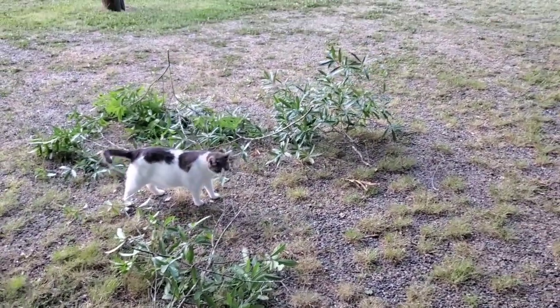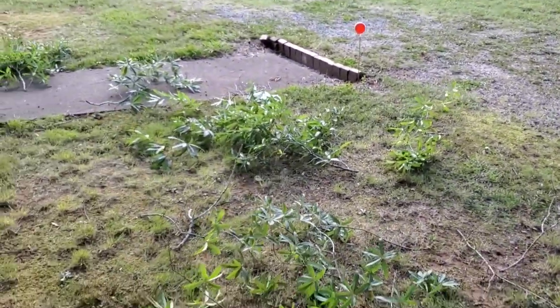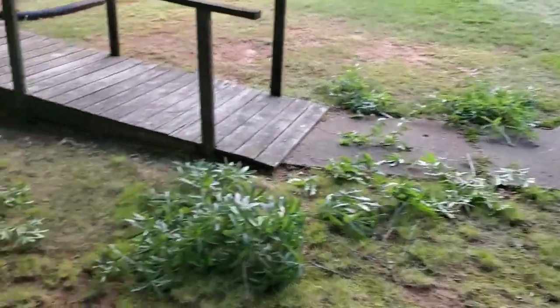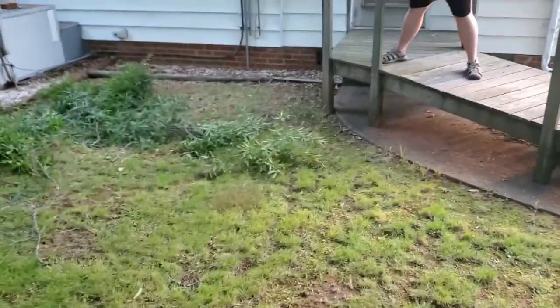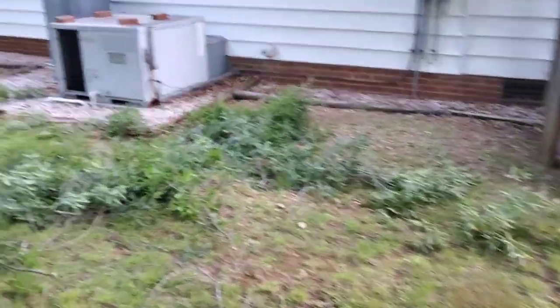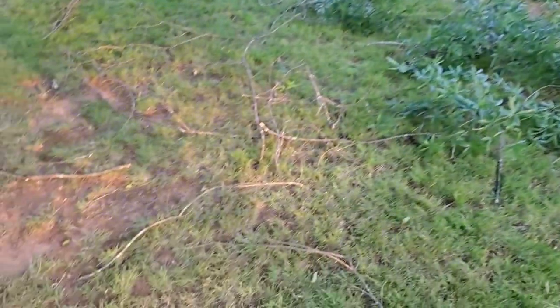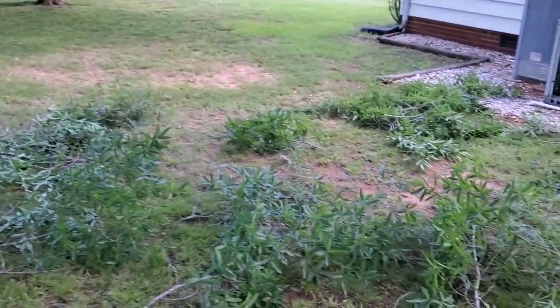Dakota's out here inspecting my work. Here you can see all the different limbs that have come off of this one tree. Not only does it include limbs with leaves on them, but quite a few of them were dead — didn't have anything on them — so they needed to come down anyway. But this is how much came off of this one tree.